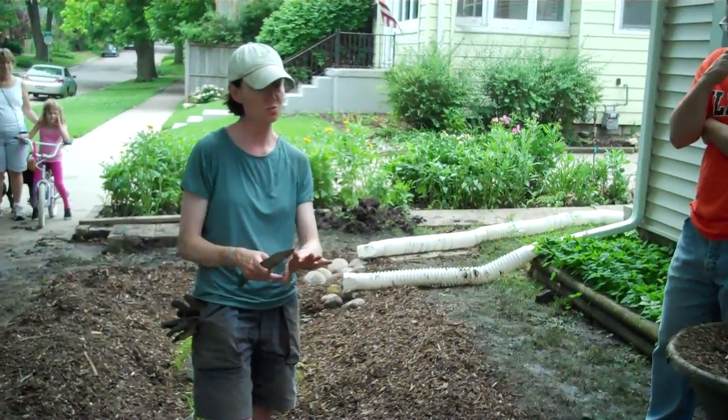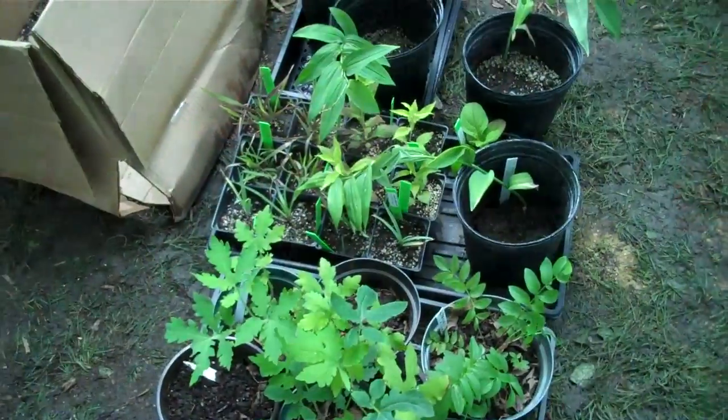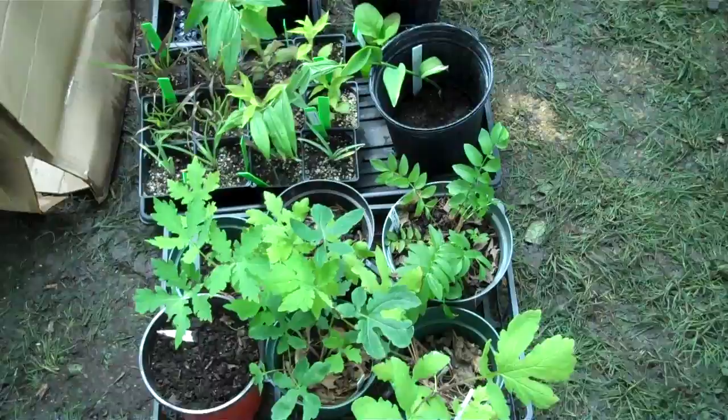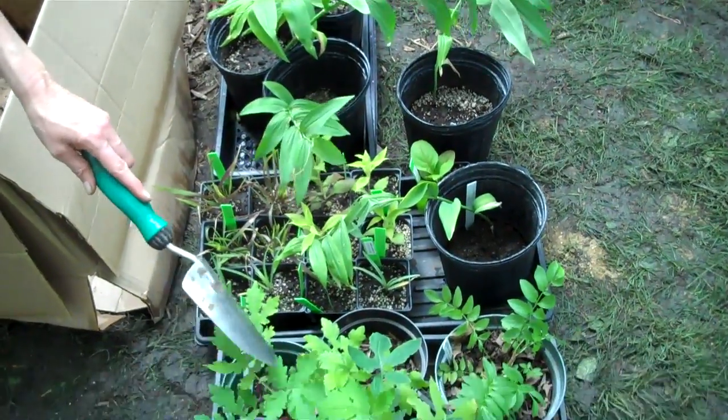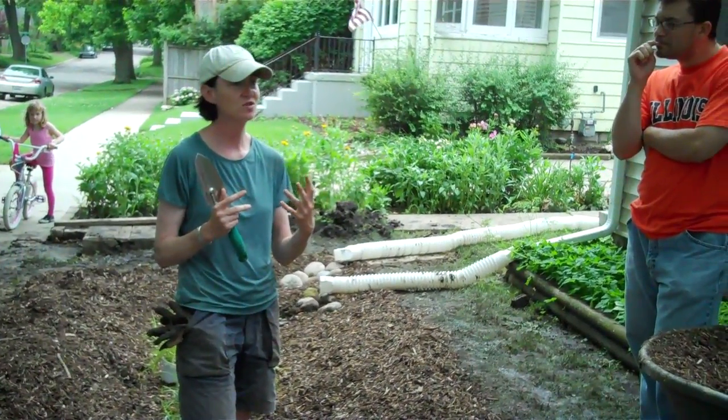These are also perennials, so they will come back year after year. You will not have to replant again unless some die. Because they're perennial, as they get older they get fuller, kind of like trees.